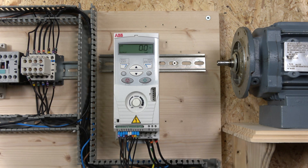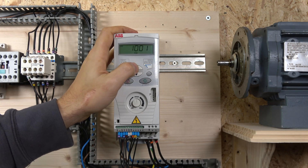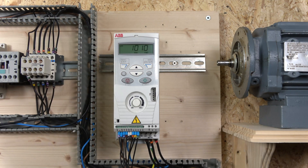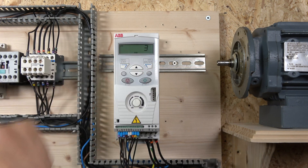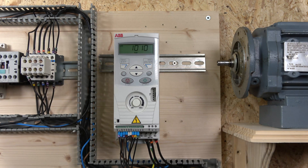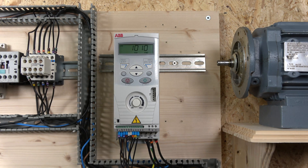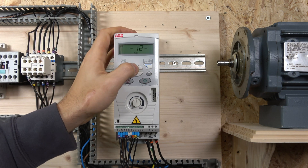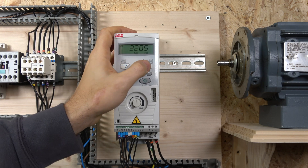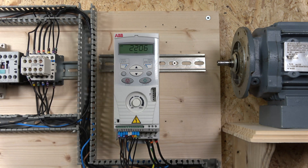The first thing we need to do is go to parameter 1010. Select the long mode, go to parameter 1010, and in there select which digital input you're going to use for jog. I've already selected number 3, so digital input 3 will be my jog. By default, the jog acceleration is 60 seconds — super slow — so you need to change that. You can do that in parameter 2205 for deceleration and 2206 for acceleration. Go to group 2, then 05 and 06, and I've put 1 second in both. That's how the jog is set up.